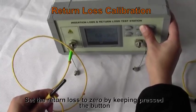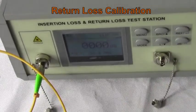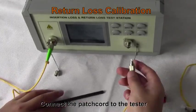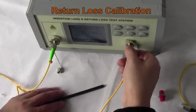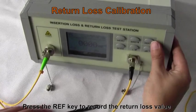Set the return loss to zero by keeping the button pressed. Connect the patch cord to the tester. Press the REF key to record the return loss value.